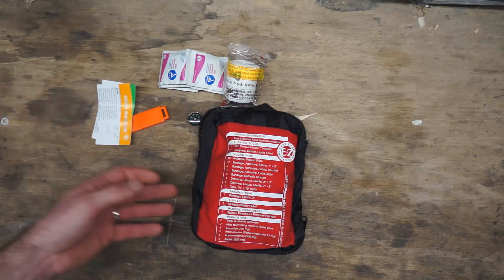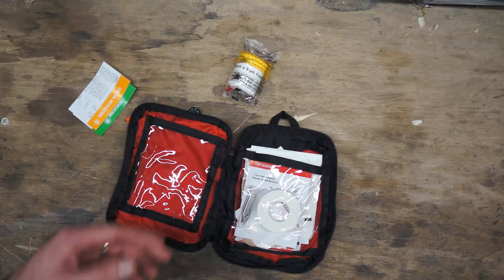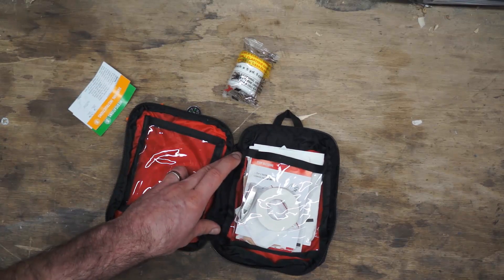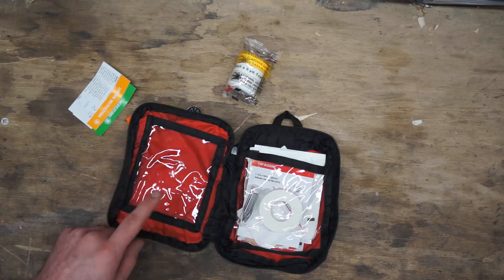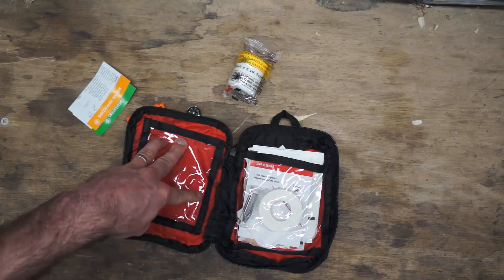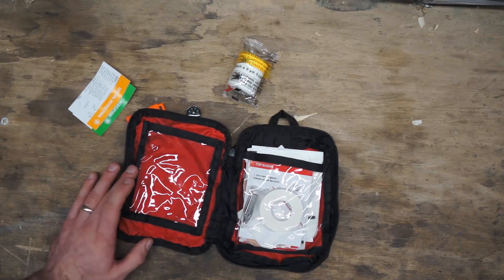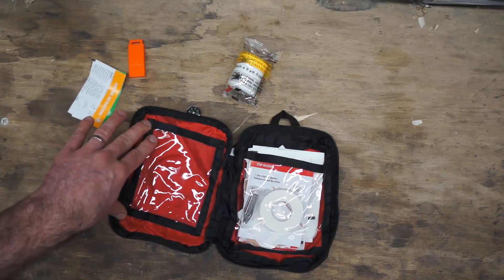You could go the option of adding to this kit — there is some room left over. You could fit something like a SWAT-T tourniquet; you wouldn't be able to fit a CAT or SOF-T as those are too bulky, but I believe you could close it with a SWAT-T. It's better than nothing, so it's something to consider as a great upgrade. The same would apply if you wanted to add a packet of QuikClot or something like that.